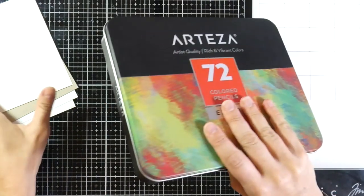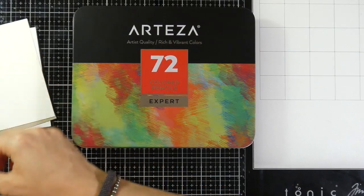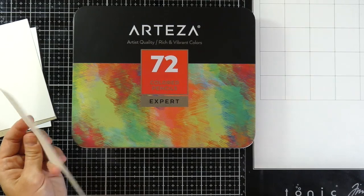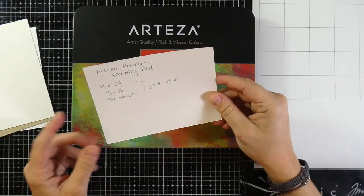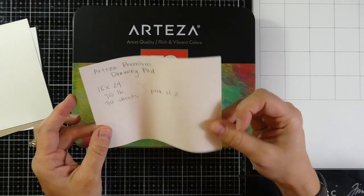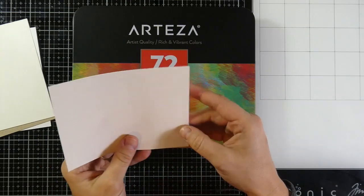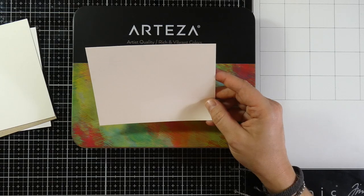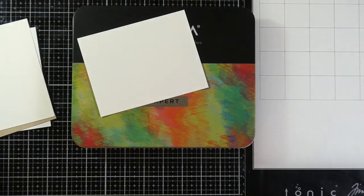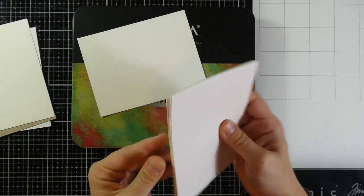Along with this they also sent to me a very big drawing pad — the Arteza premium drawing pad. I would show it to you but it's a little bit too big to fit in my camera. It was 18 by 24 inches, 75 pound weight, and it came in 30 sheets in a pack of two. I ended up cutting one of the sheets down to 4¼ by 5½ inches and got a ton of sheets out of one piece.